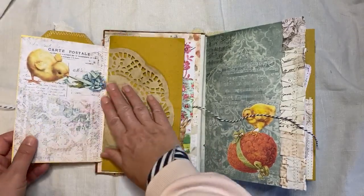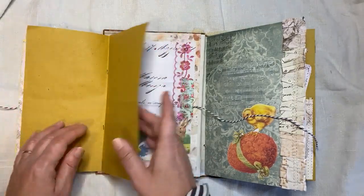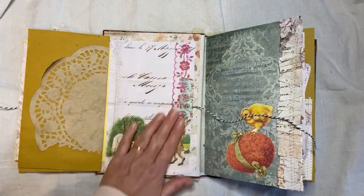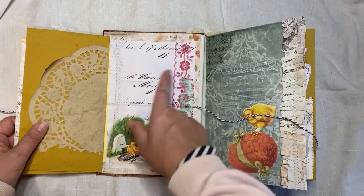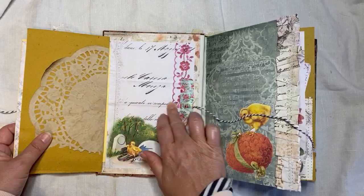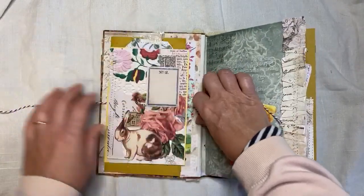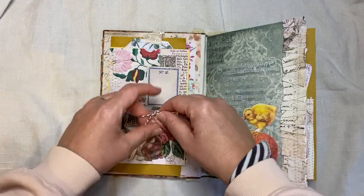And then it opens out like this and you've got some more paper there. Some places to write here. And then I just decorated with that — so you could write on there, put a photograph on there, put a label on there. And that's the only lumpy bit — that's where this goes. And I reinforced it with some washi tape. You'll see that when you see the video of me making that.